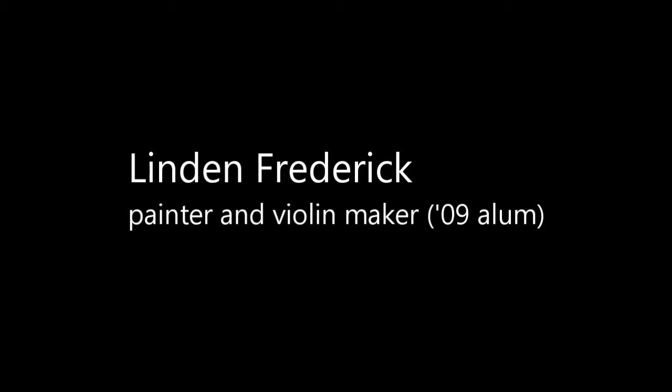I'm going to introduce our first presenter, Lyndon Frederick. He's lived in Maine since 1989 and is a full-time artist. Last year he built a new house in Belfast, and in his spare time he pursues his secret passion, which we'll learn about right now. He previously presented in 2009. Please welcome Lyndon.